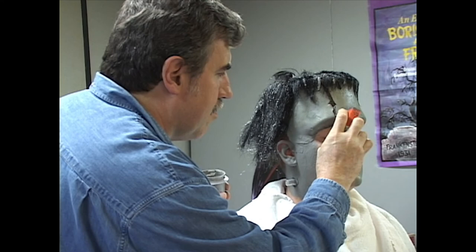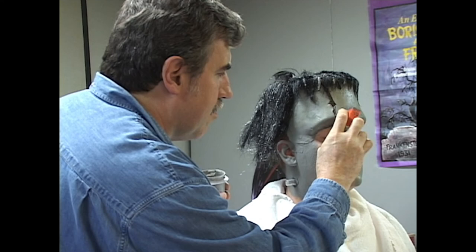This red one's a stipple sponge, which is invaluable. The thicker makeup just doesn't work on a regular sponge.